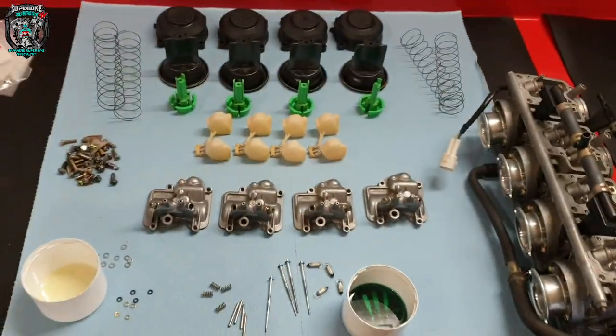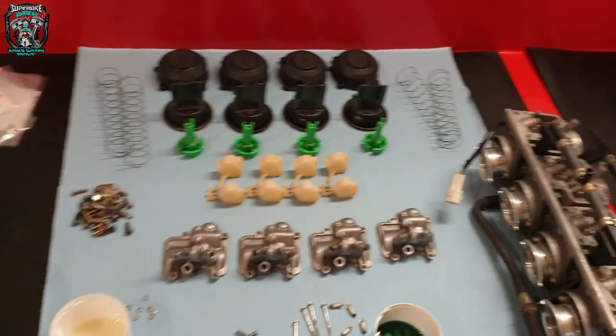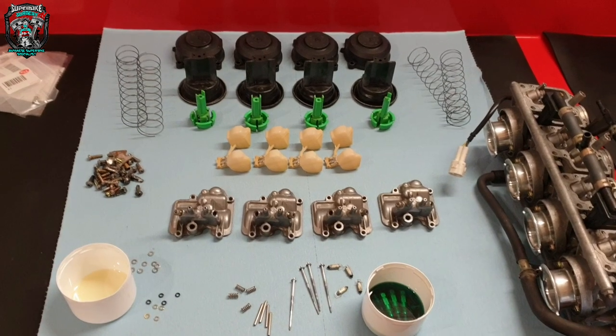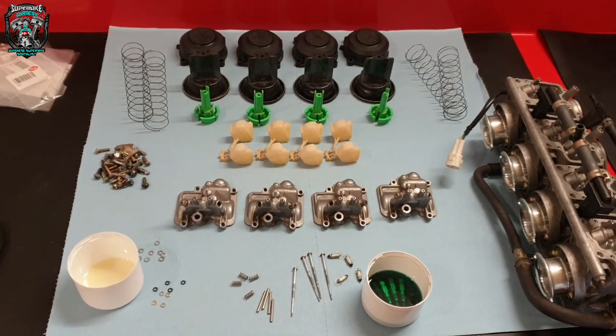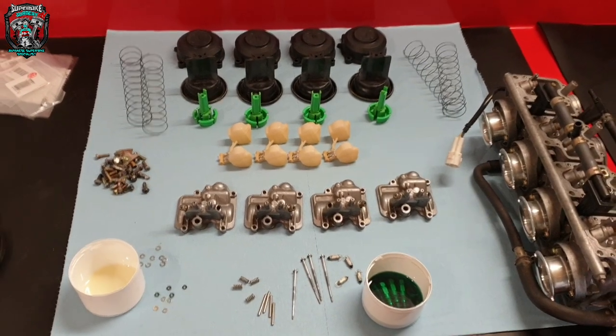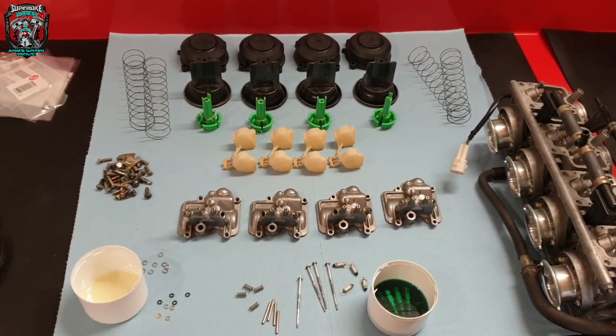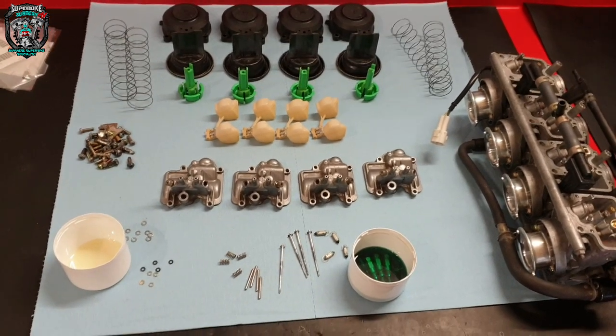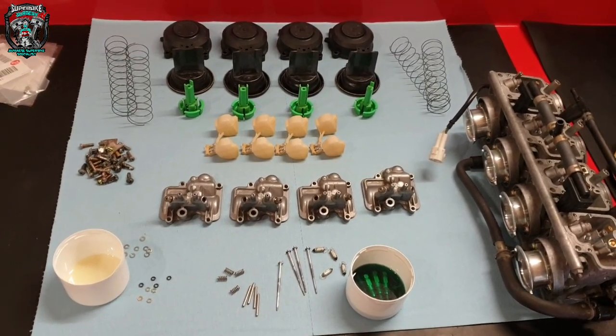Right, carbs back together and on the bike. Also fitted a new set of plugs. When you do carb work it's always a good idea to put a set of plugs in as well — they're not expensive, and it's just the way I like to do things. A little bit OCD and maybe over the top, but that is my way.